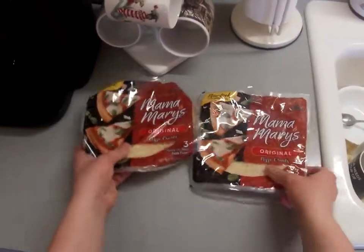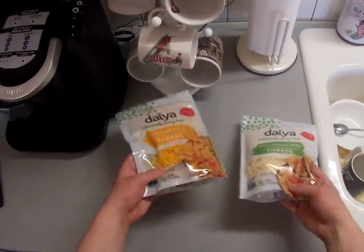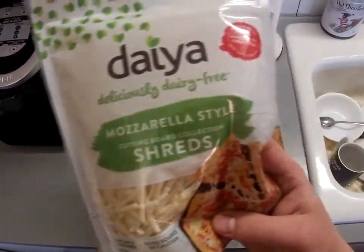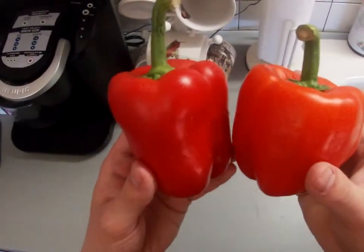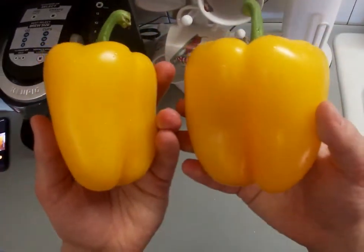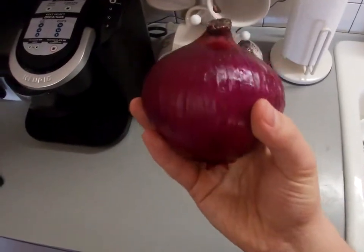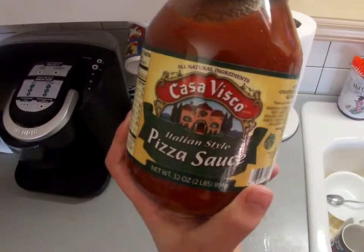For this recipe you will need six personal pizza crusts, some vegan shredded cheese — I got some cheddar here as well as some mozzarella — one or two red bell peppers, one or two yellow bell peppers, one red onion, and one jar of pizza sauce.